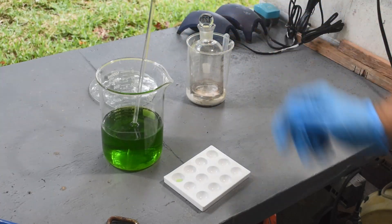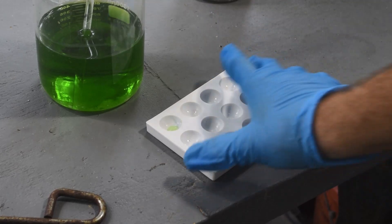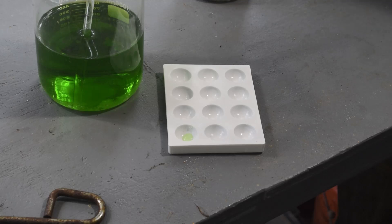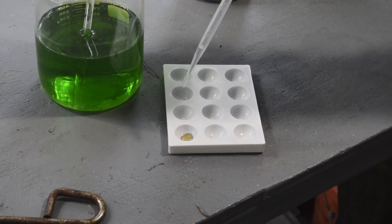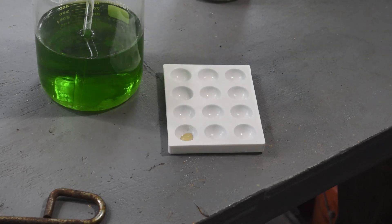Let me zoom in on the spot plate for you so hopefully you can see the reaction when I put the stannous chloride on it. Well — yes — I would say there is still palladium in there. Is it enough to worry about going after? That's the question. It certainly looks like a weaker indication than what we were getting before, but there is still palladium there.